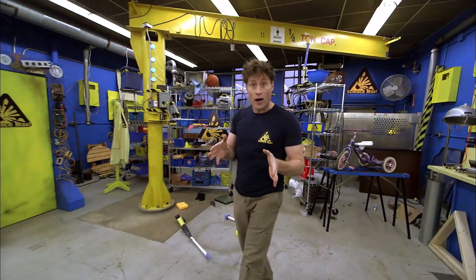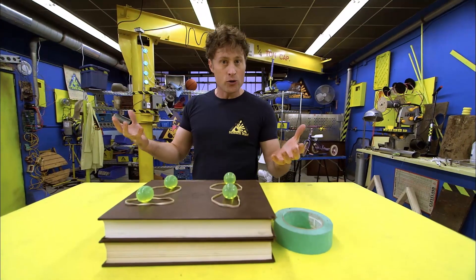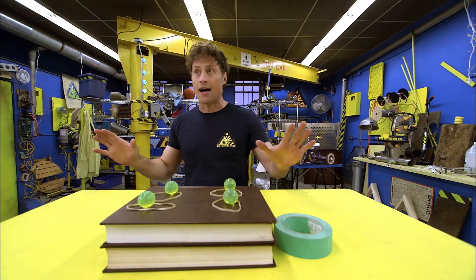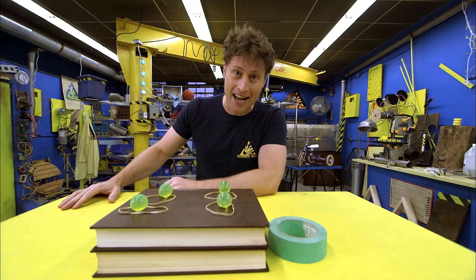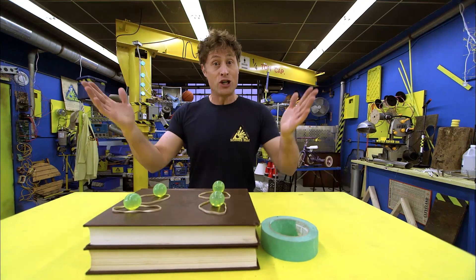Modern buildings that are built in earthquake zones are designed to withstand the shaking. But how do scientists and engineers build a building that stands up to the shaking of an earthquake? Well, that's what we're going to be looking at today. First thing we have to do is simulate an earthquake — we're going to build a shaker table.